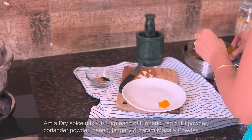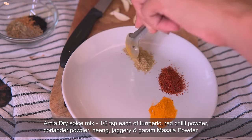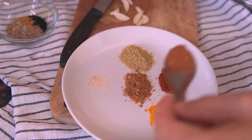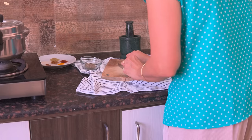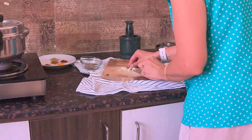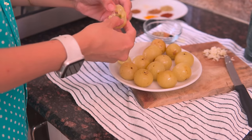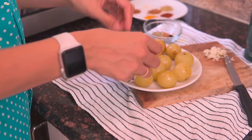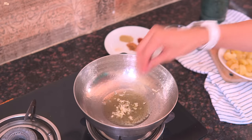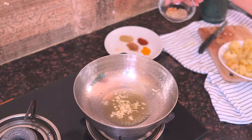For the masala, I will take all the powdered spices mentioned on the screen and keep them ready. Also chop some garlic as it tastes good in this pickled aamala. Once boiled, de-seed the aamala and now let's make the tapore. In 1 tablespoon oil, add chopped garlic and all the seeds and sauté for around 1 minute.